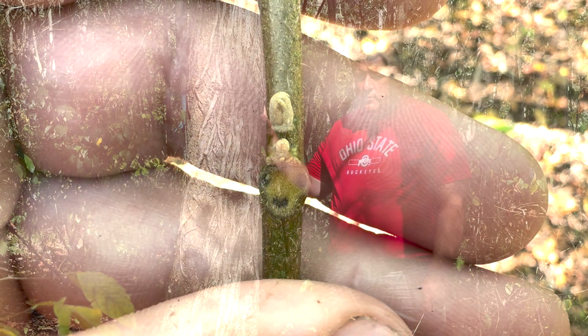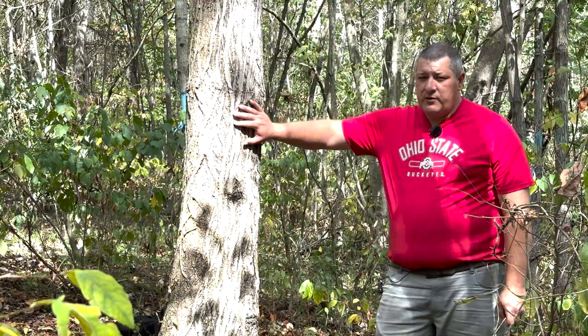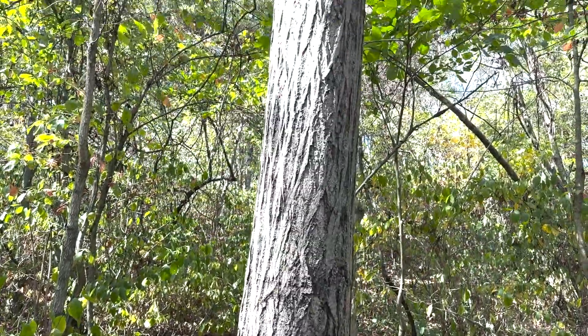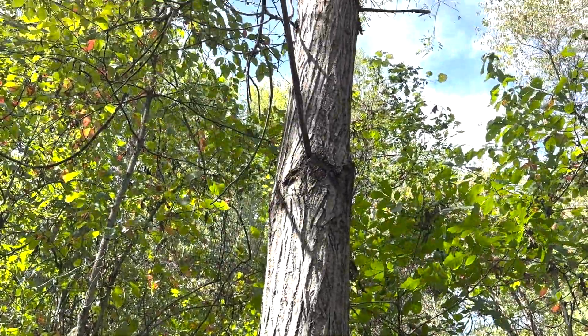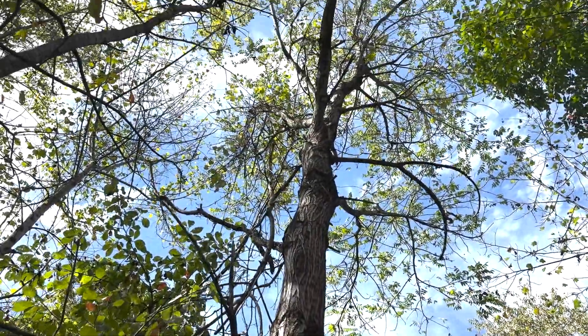The bark of white walnut is somewhat smooth and fissured. The outer plates of white walnut are where this tree gets its name, because from a distance the tree can look fairly white because of those smooth plates on the bark.